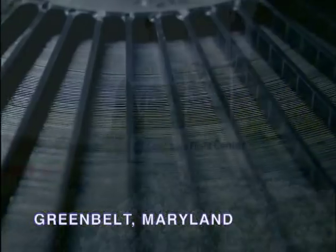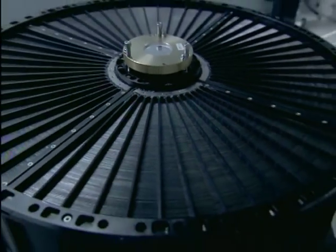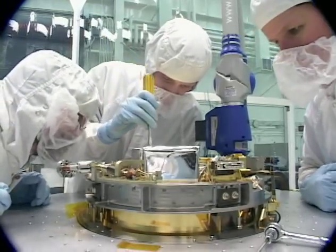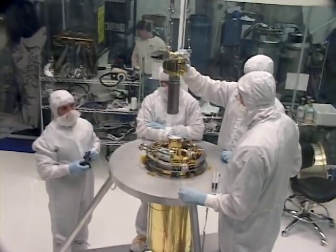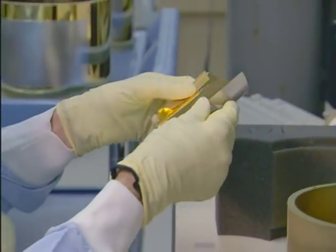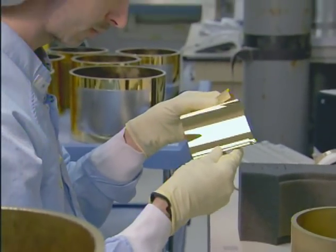Here at Goddard, we're building the five X-ray telescopes, or XRTs, and we're also building the XRS, which is one of the instruments that looks at the X-rays coming through these telescopes. The work is simultaneous, but it's not linked together by schedule. They just all have to be at the spacecraft at the same time.